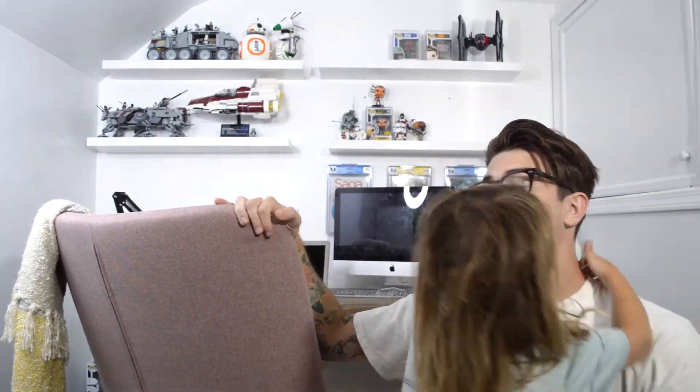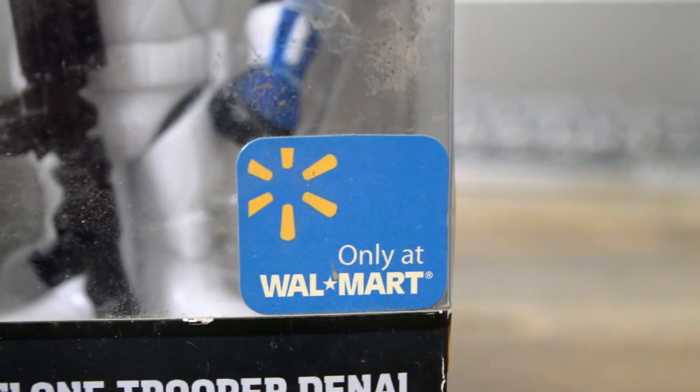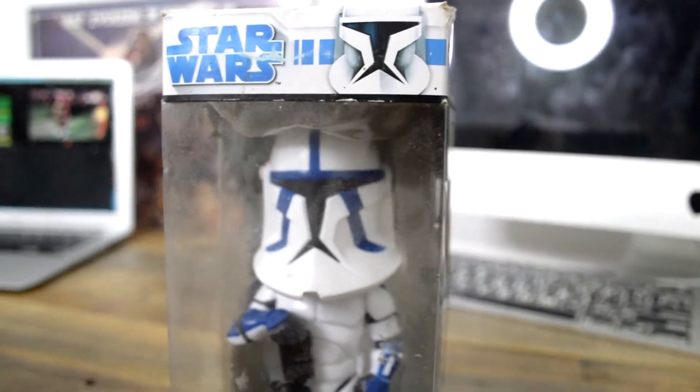Hey guys, what's up! Today we're gonna do a video on this guy — can you hold this up? This is a Clone Trooper made by Funko. It's from the 2008 Clone Wars television show. This is one that we rescued today; it's in pretty bad condition, so let's open it and take a look at it.